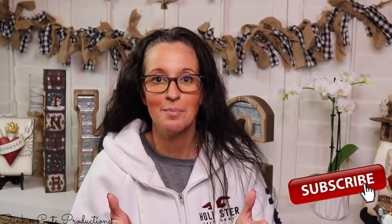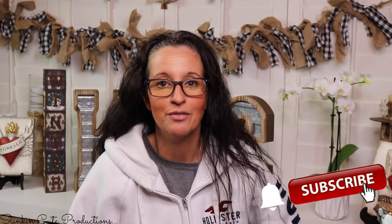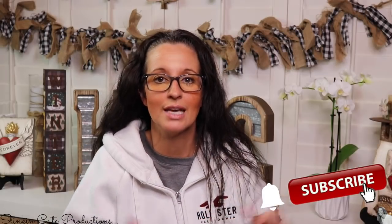Hey everybody, welcome back to Kelly Marlowe Creations! If you're new to my channel, thank you for stopping by. Click that red button to subscribe for more crafting on a budget videos, and click the bell so YouTube notifies you every time I upload. If you're interested in following me on social media, you can find those links in the description box below.